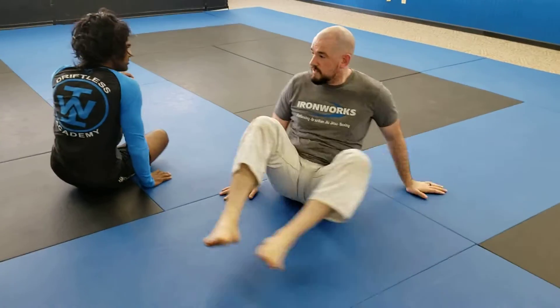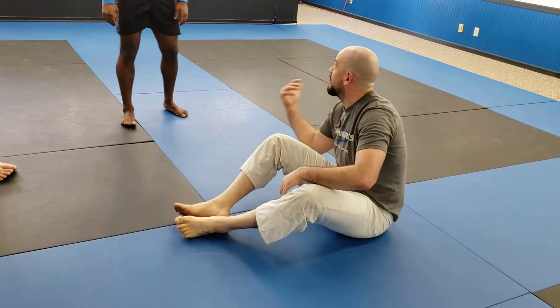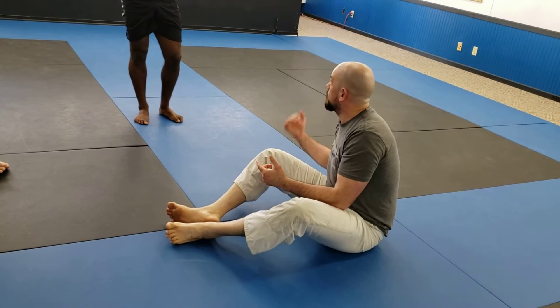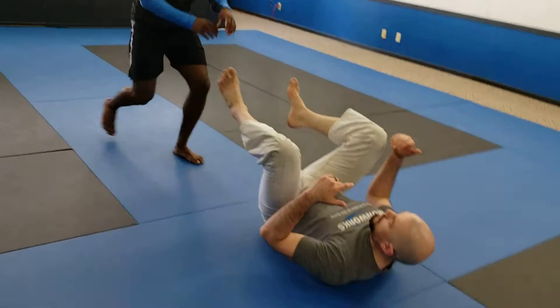We talked yesterday in the gi class about always attacking the armbar with that top to bottom grip — head to legs — because that gives me a weapon to hook their legs with and start manipulating where we're at. But if I don't have that arm available to attack the legs, then I've got to go to another option, and we've got other options. This is just a good general rule to start with.